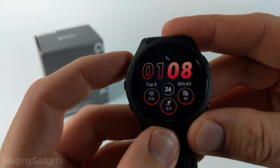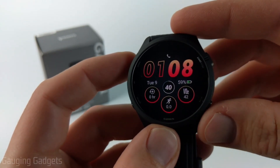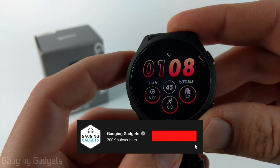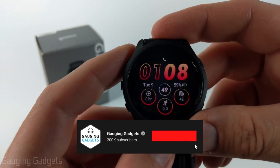Welcome to another Gage and Gadgets Garmin Forerunner 265 tutorial video. In this video I'm going to show you how to turn on or off the always on display on the Garmin Forerunner 265. If this video helps you please consider giving it a like and subscribing to my channel, because that really helps me out.